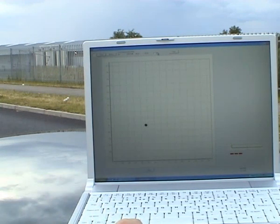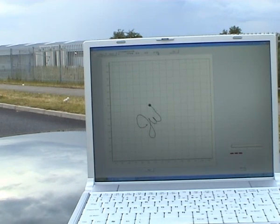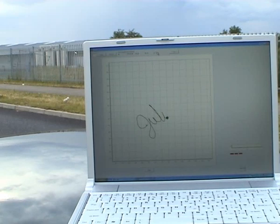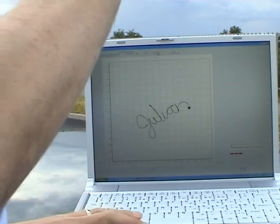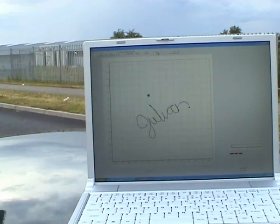Now I'm going to try and sign my name, so I'll turn on the trace, and then I'll trace out my name in mid-air. The GPS picks up — can you tell what it is yet? There we go, turn off the trace, and I'll dot the i.